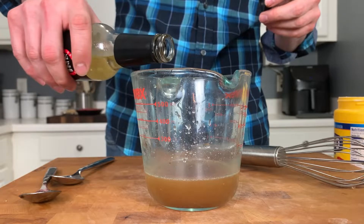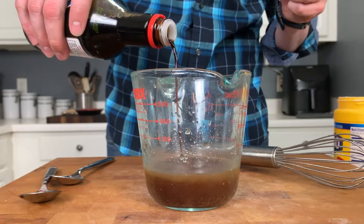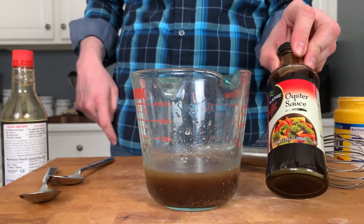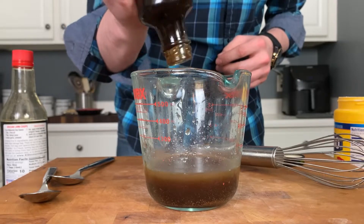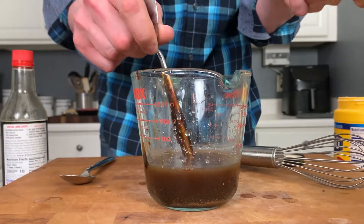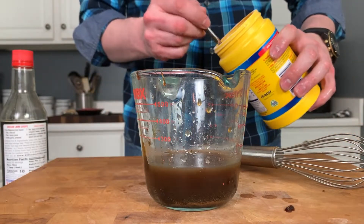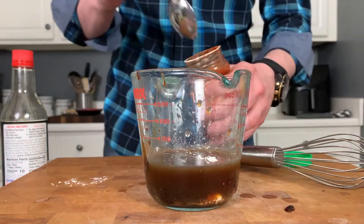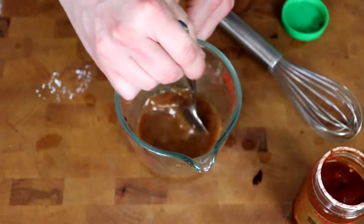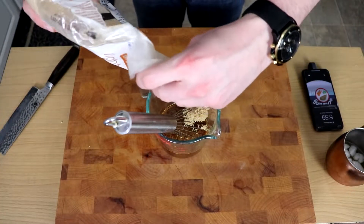For the sauce, start with half a cup of beef broth. Add a tablespoon of rice wine vinegar, a tablespoon of soy sauce, and a couple tablespoons of oyster sauce. Making your own stir fry sauce is so much better than the bottled stuff from the international aisle — plus you can control all the ingredients and flavors. If you want it a little spicy, add some sambal. About a tablespoon of cornstarch will help thicken everything up. Then add roughly a tablespoon of brown sugar for sweetness — honey or maple syrup would work as well.